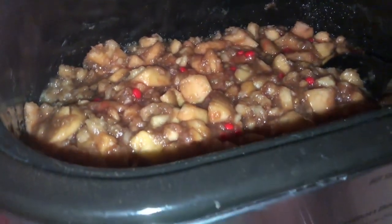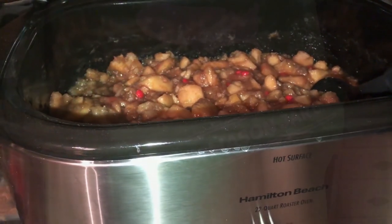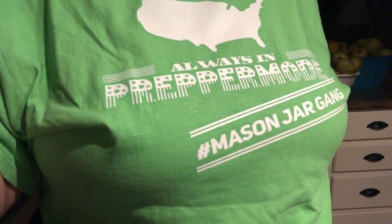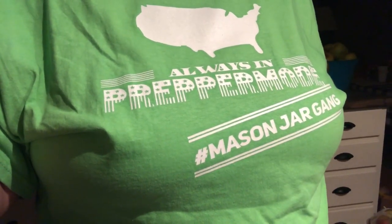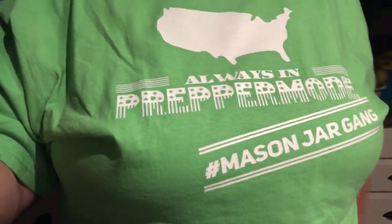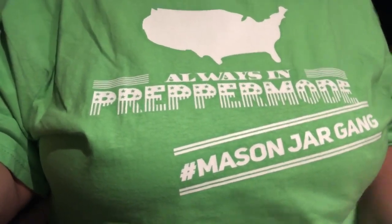We're just going to let that melt and cook down and then see where we need to go from there. The shirt says 'Always in Prepper Mode — Mason Jar Gang.' She and I have dubbed ourselves the Mason Jar Gang, along with Jen and a few others who like to can. I'm working on some different shirt designs with that little logo — Mason Jar Gang hashtag.